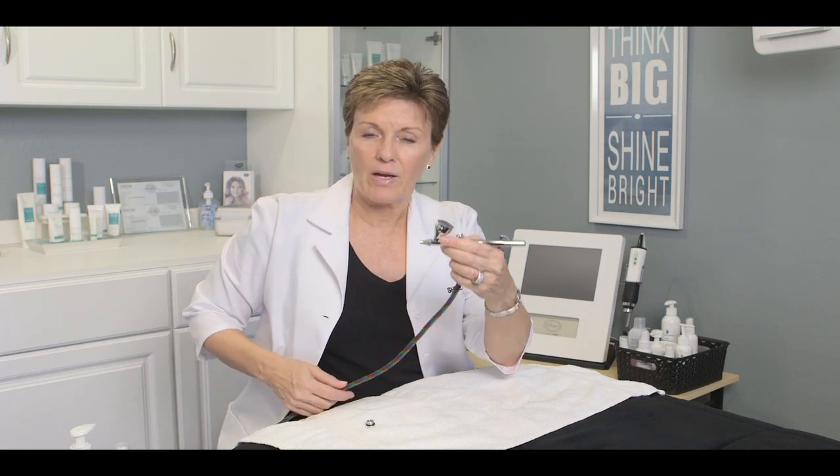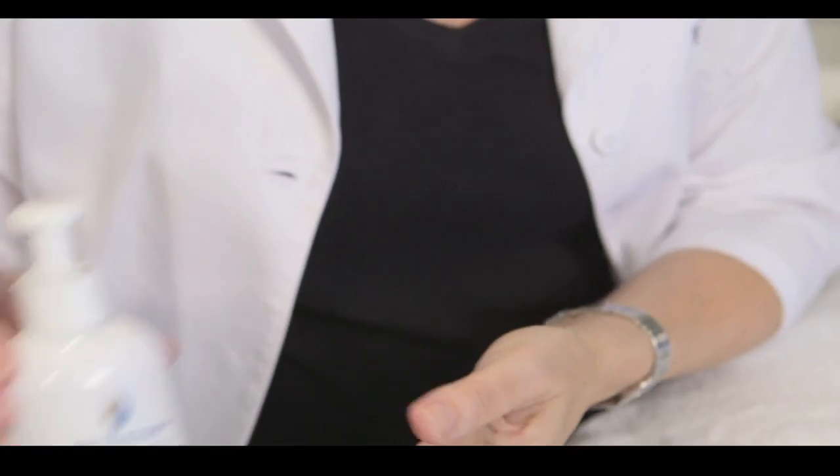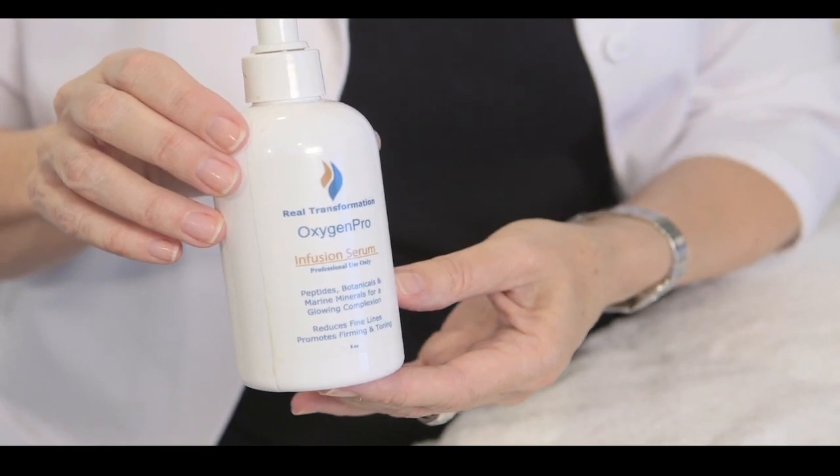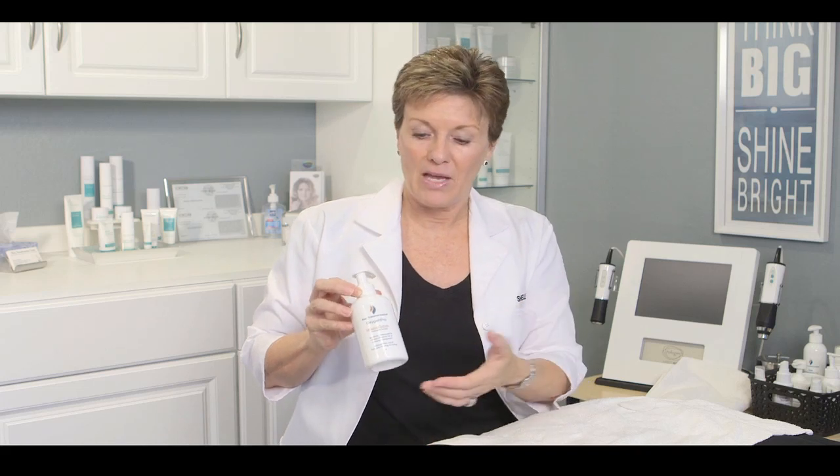That's all you need to know about the air gun. Now let's get started with an actual treatment. I've formulated two products to be used for the oxygen infusion treatment — you can use your own products if you like. I've got my Oxypro Serum, which is your anti-aging and pigmentation product. It has DMAE, Matrixyl 3000, and Sophora Flavescens, which is a natural pigmentation ingredient. I also added a little bit of lactic acid, and we noticed that the skin brightened right up. So this is a super hydrator and great for pigmentation as well — this is the one you're going to use the most.